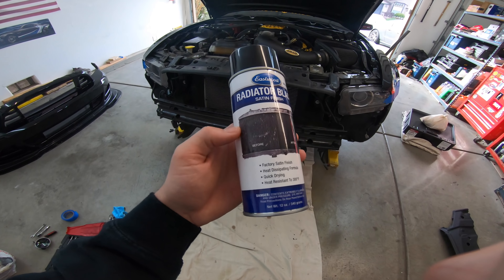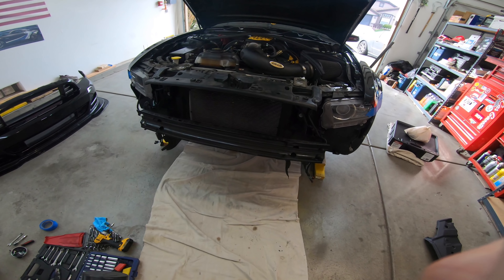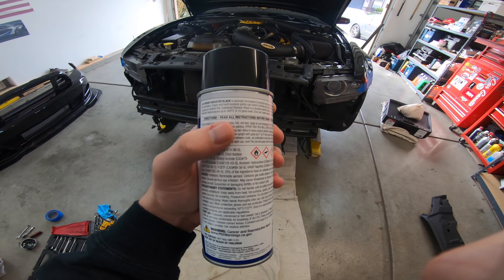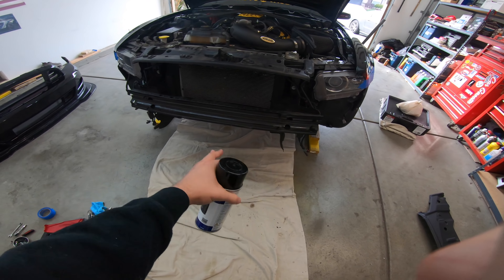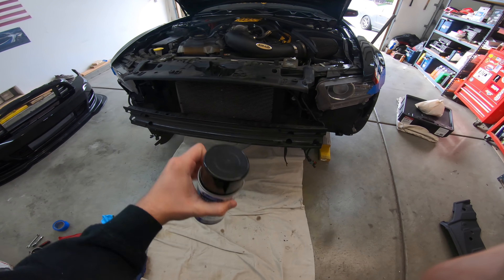Here's what I'm going to use — it's this radiator black in satin finish. Here's the before, which looks pretty close to that silver, and then here's the after which will be nice and clean. I'm just going to follow the instructions: clean it off with some rubbing alcohol, mask off the sides, and then spray it. I'll show you guys the process and the after.